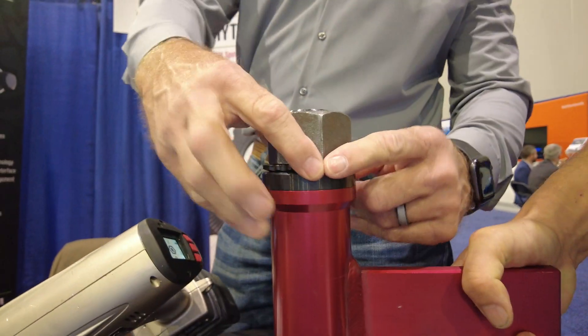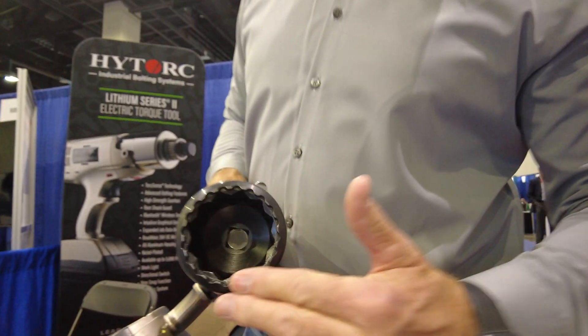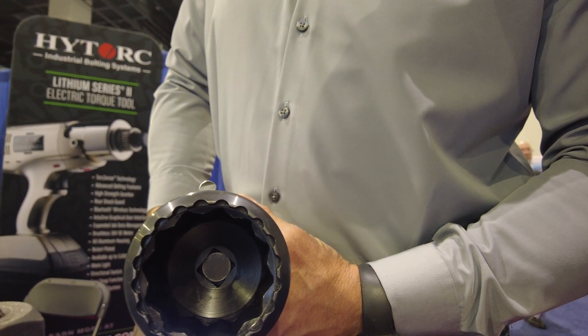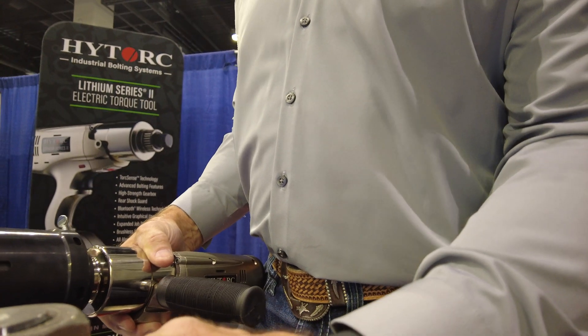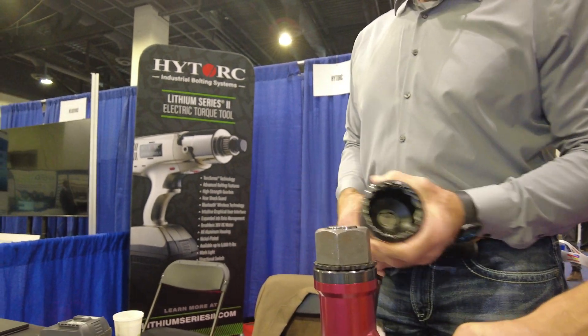Well, you have the high torque washer underneath the nut. It's got this pattern around the outside. The pattern locks into the driver on the outside of the can, and the socket turns inside. So it's tensioning — all the reaction is right here instead of on an adjacent nut or holding on to this. All the reaction's inside the can.